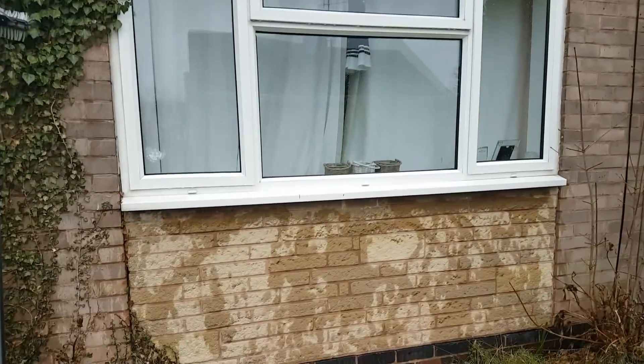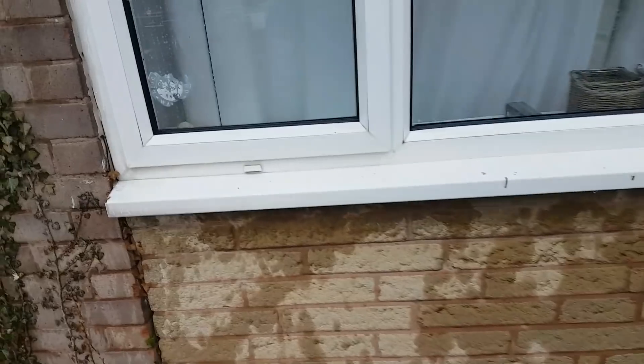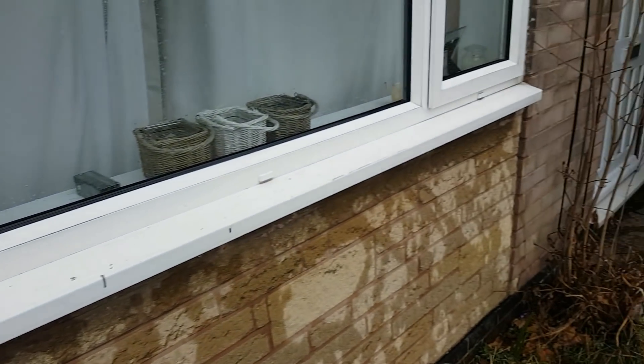This house, as I say, is a three-bed detached. Normal window cleaning on a monthly basis would be between £15 and £18, depending on how far out I'm having to drive.